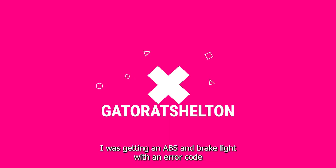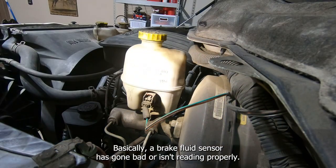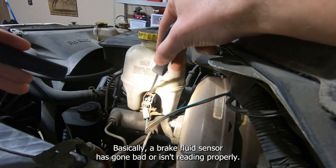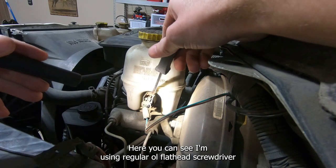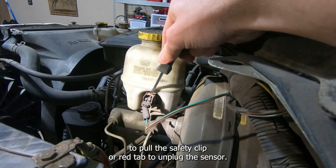I was getting an ABS and brake light with error codes C1008 and C1009. Basically your brake fluid sensor has gone bad or isn't reading properly. Here you can see I'm using a regular flathead screwdriver to pull the safety clip or red tab to unplug the sensor.